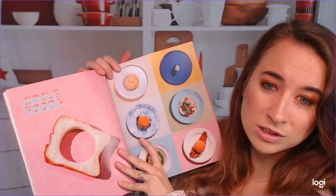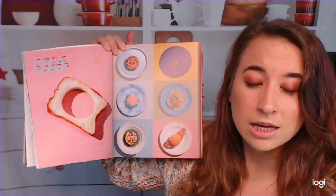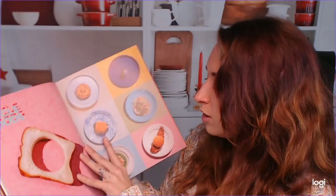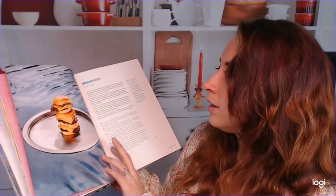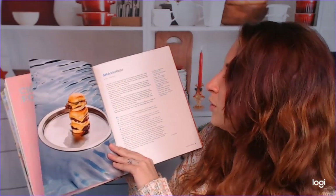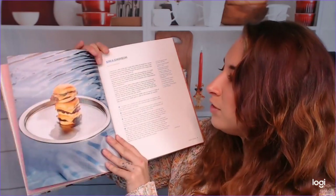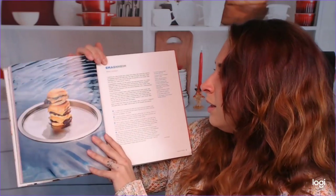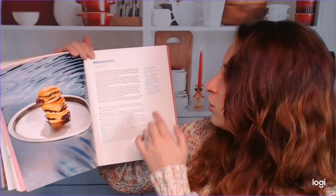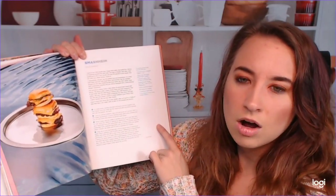We will start with Circle Foods, and that encompasses so many things — lots of things are very circular: cookies, pizza, tacos, like the tortilla. So, lots of cool stuff. Smashheim — oh my goodness, these are tiny little burgers. This looks so good. We have a regular summary of Smashheim, then your directions, and at the very edge are all of the ingredients necessary to make each thing.